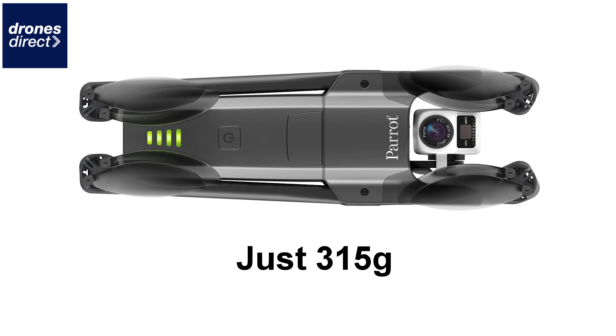Parrot has done some work to the body of the Anafi, including that thermal sensor in the gimbal, which sits just below the camera. In addition to that, the arms on the Anafi Thermal are significantly stronger than the original Anafi drone — we were actually quite surprised when we got hold of this, and you can really tell the difference in strength and durability of those arms.